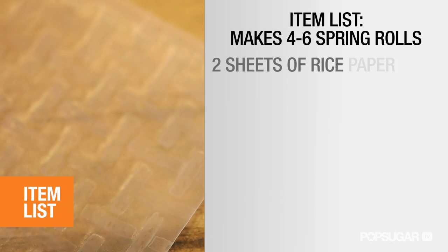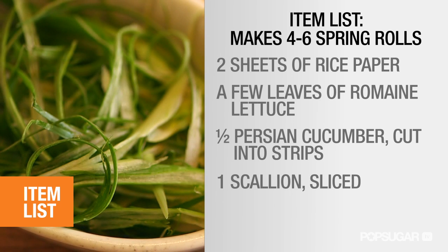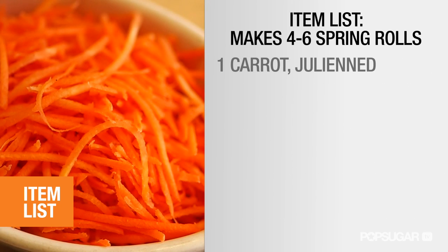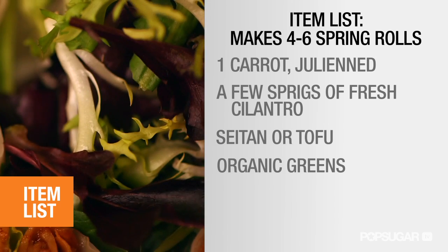Here's what you need: two sheets of rice paper, a few leaves of romaine lettuce, half of a small Persian cucumber cut in strips, one scallion sliced, one radish thinly sliced, a small carrot julienned, a few sprigs of fresh cilantro, some seitan or tofu, and some organic greens for serving.